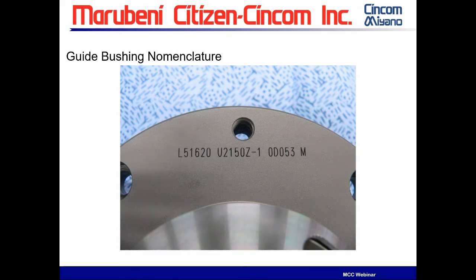Every guide bushing that comes out of Citizen on the guide bushing housing is going to have a laser-etched series of numbers. This is the machine type that the guide bushing came out of. These numbers denote the type of guide bushing — the model number. In this case, dash one is a revision number. The last number is the serial number of the guide bushing itself, which doesn't really concern us. The numbers we're going to worry about are the U2150Z.